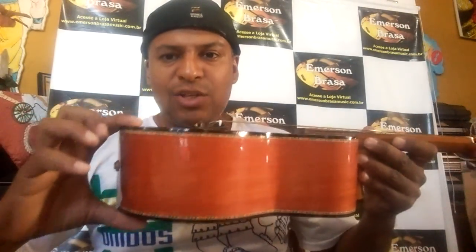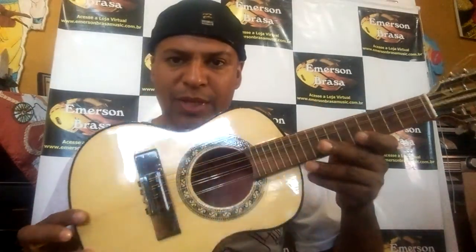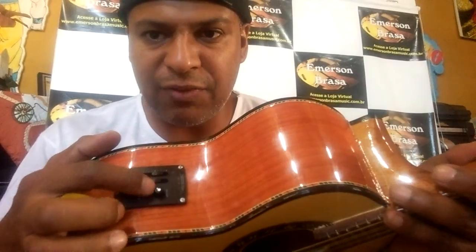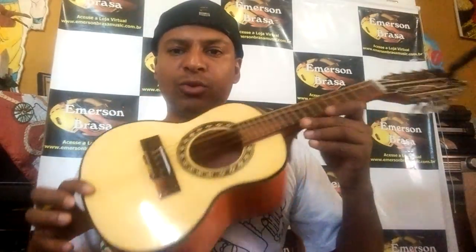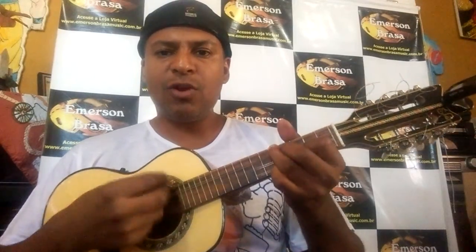Cavaquinho de 8 cordas, modelo Emerson Braza, caixa de 9, tampo maciço aqui, boca adesivada aqui, totalmente em cedro, captação ativa com afinador — já tem afinador aqui — regulagem de grave e agudo aqui. Legal que esse cavaquinho é 8 cordas, você pode afinar ele tanto em bandolim quanto em cavaquinho, afinação normal.